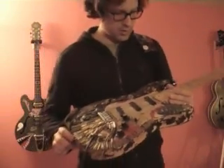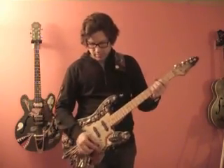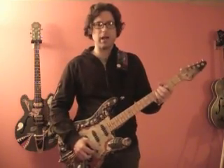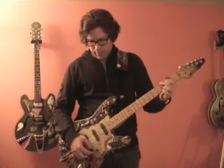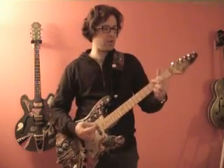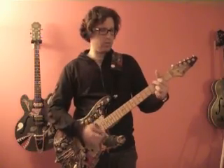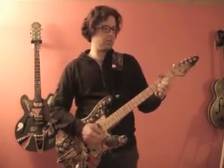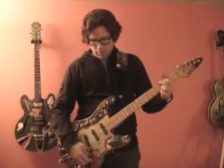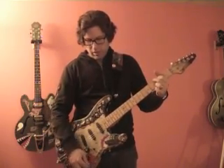That's about it in terms of details, so let's hear what it sounds like. These are Seymour Duncan Blackout single pickups. I'm going to go through the different positions with the different tone knobs and different configurations. Here's all the way up in the neck pickup, just strumming. Nice and warm. I can make it even more on the bass side, or take it all the way to the treble side.